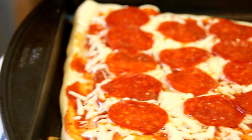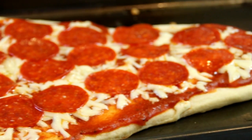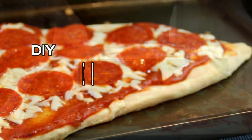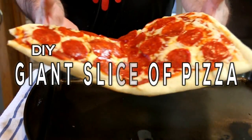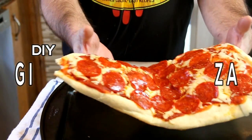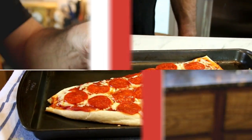Hey guys, how you doing? Dave here. You know we all eat traditional pizza, the round stuff, so I decided to make this giant slice of pizza and it's going to be just delicious. You can add your own ingredients — I've just gone with three basics. Let me show you how to do this, let's get started.